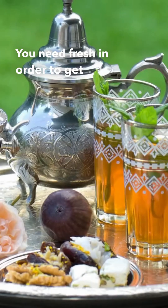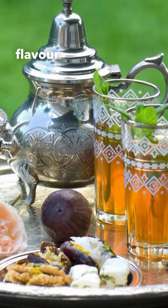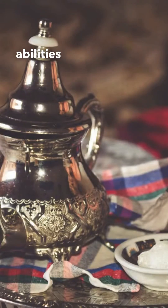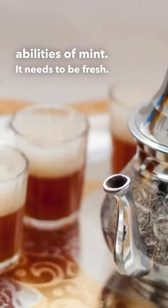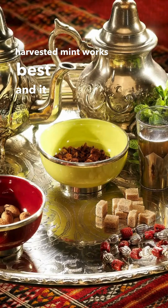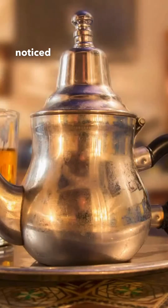You need fresh mint in order to get that fragrance, in order to get that zesty flavor, and the wonderful digestive abilities of mint — it needs to be fresh. So although some use frozen and dried mint, I find that freshly harvested mint works best and it really does give that minty punch.